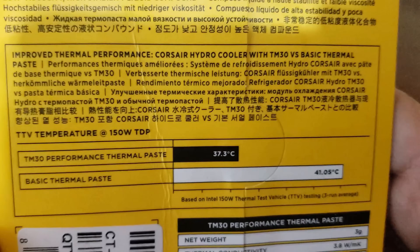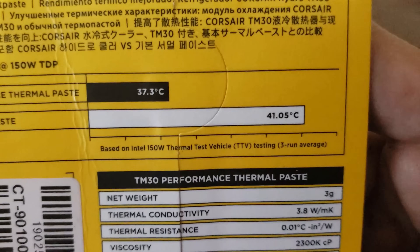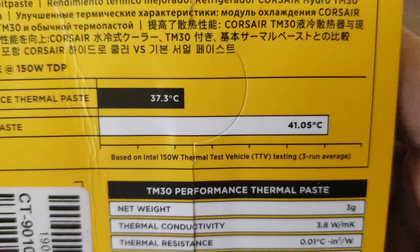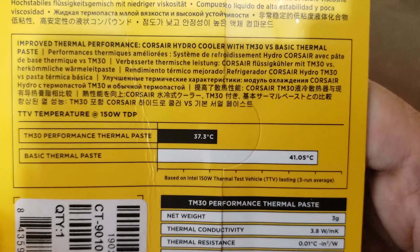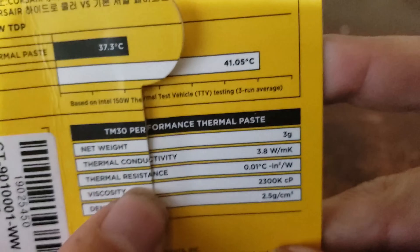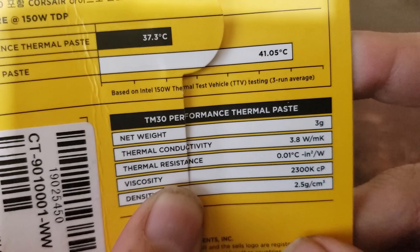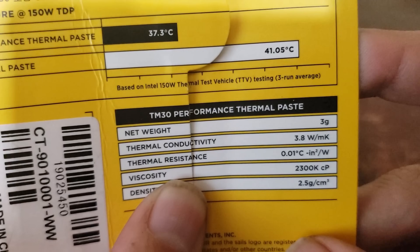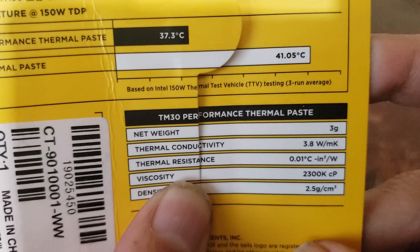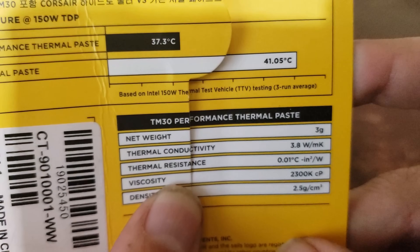This shows the thermal type — a basic thermal paste at 41 degrees Celsius, based on an Intel 150-watt thermal test vehicle (TTV). Some specifications: net weight is 3 grams, thermal conductivity is 3.8 W/m·K, thermal resistance is 0.01°C·in/W, and viscosity is 2300.